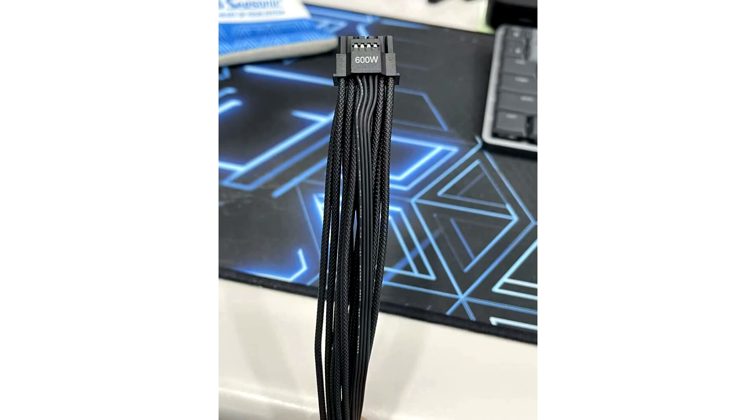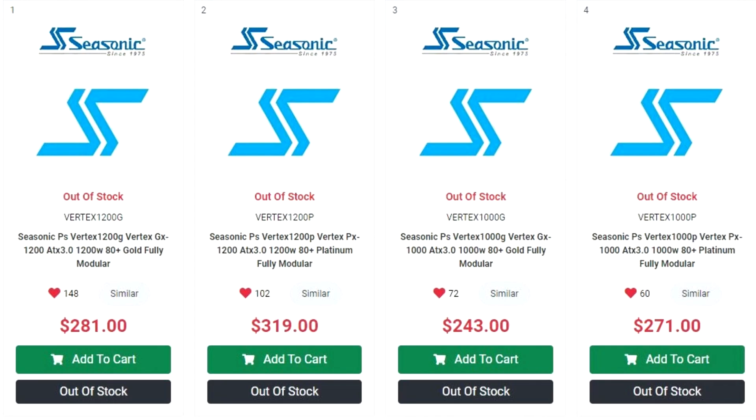Early listings price the PS Vertex 1200P at USD $319, the PS Vertex 1200G at $281, the PS Vertex 1000P at $271, and the PS Vertex 1000G at $243.